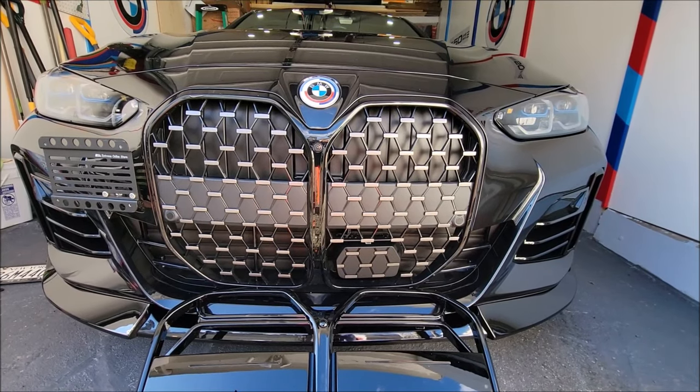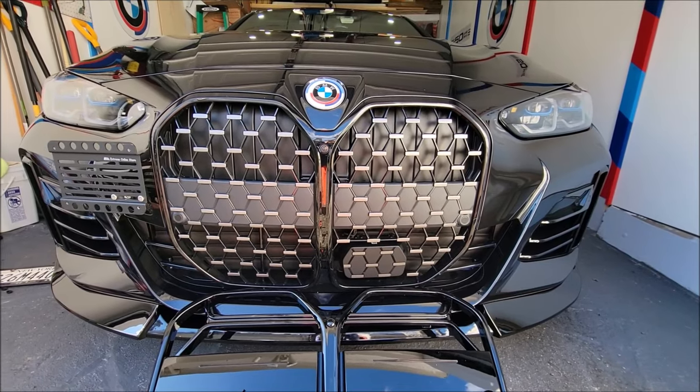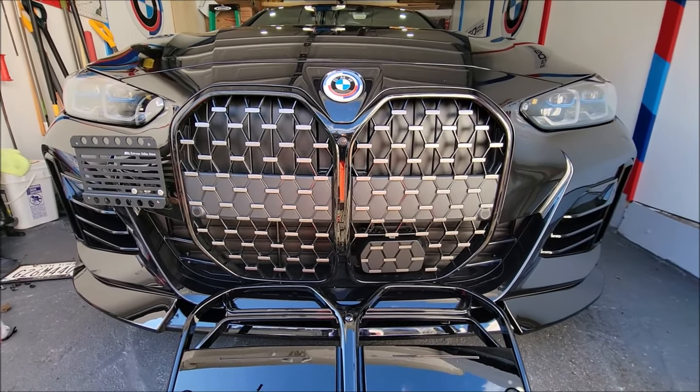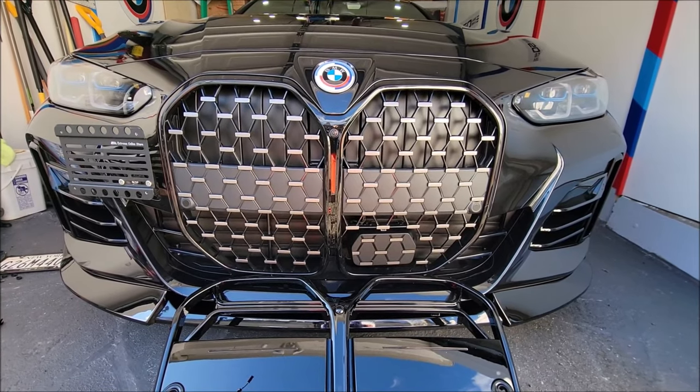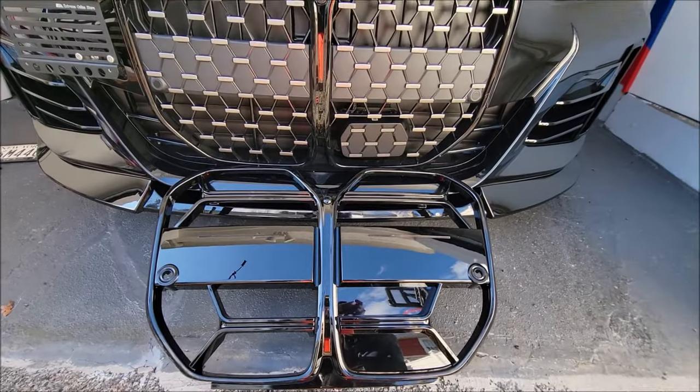Hi and welcome back to the Choochoi channel. In this video I'll demonstrate how to pull the diamond pattern grille from my M440i G26. What I want to do is replace this diamond pattern with a CSL that I had purchased as well.